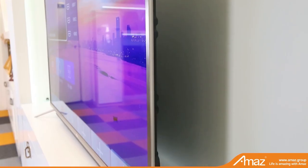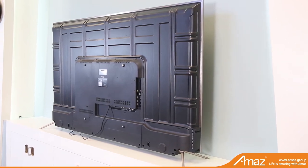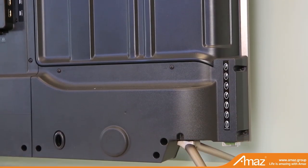Golden metal frame — even the back and base are metal, which are strong enough to hang on the wall or stand on the table.